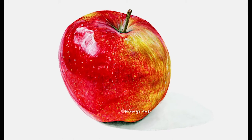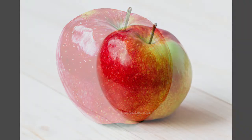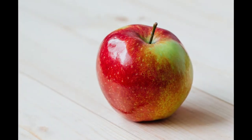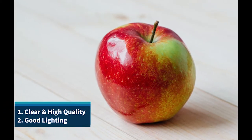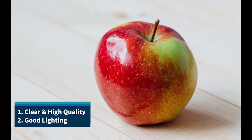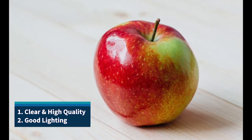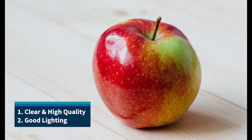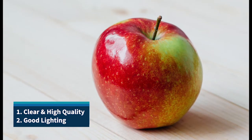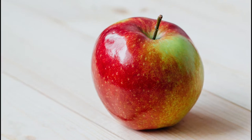Before we even start painting, let's talk about choosing the reference photo. I recommend using reference photos that are clear and high quality. Also, they should have good lighting, which will help with painting the details and shadings. The better the reference photo is, the better the painting will be. By the way, I will put my reference photo link in the description box if you are interested.